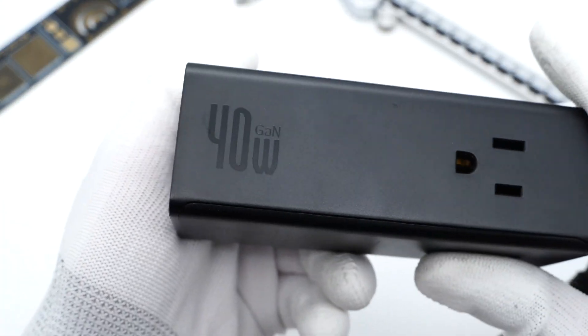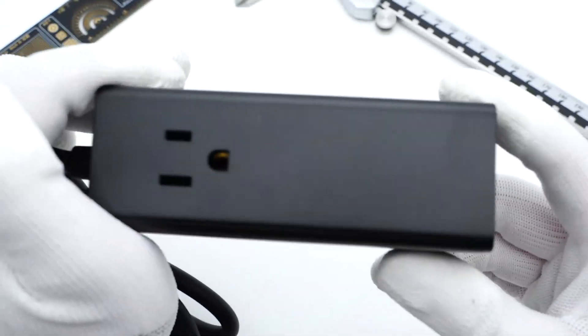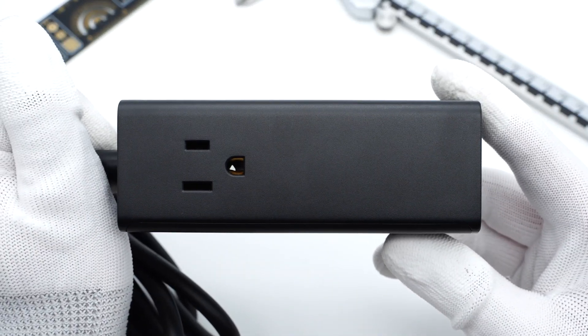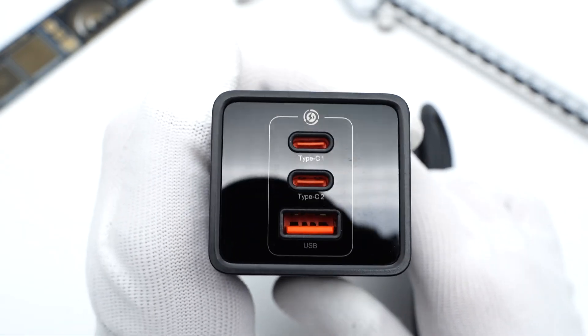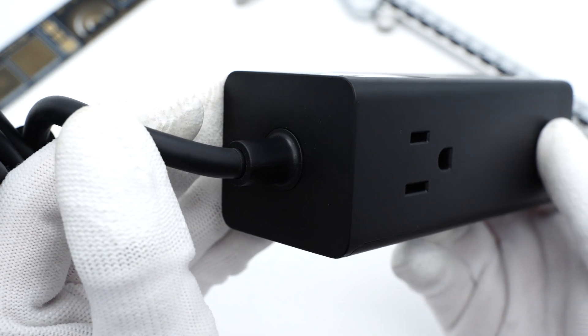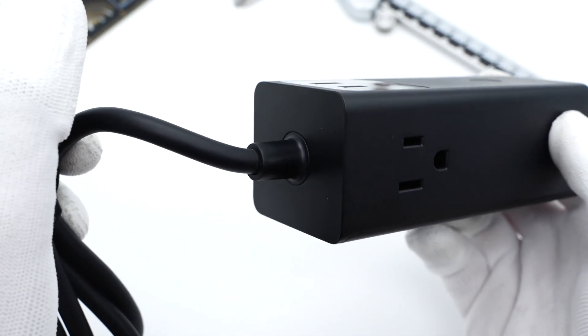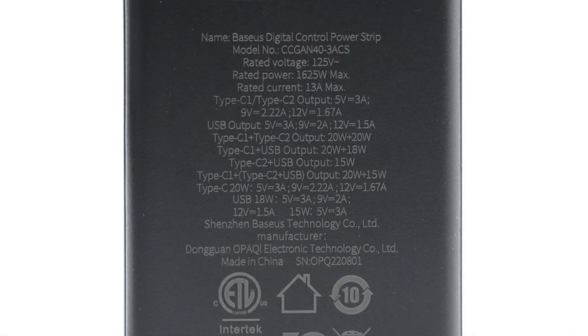The 40W GAN logo and a three-prong outlet are on one side, and another outlet is on the other side. Two USB-C and one USB-A port are set on the front panel with orange color. There is a rubber sleeve at the junction of the power cord and the power strip — pretty solid. All specs info are printed at the bottom.